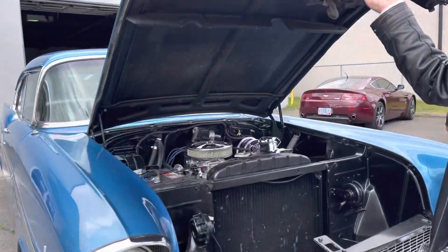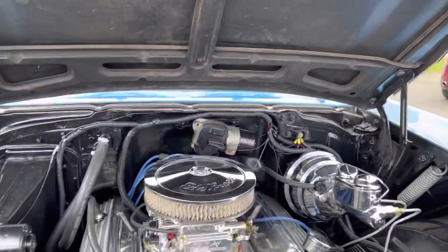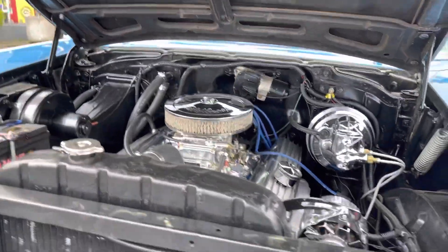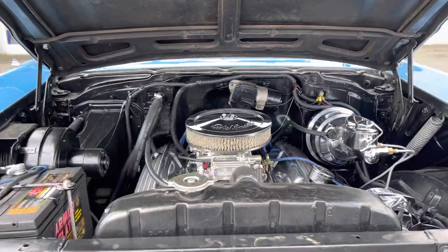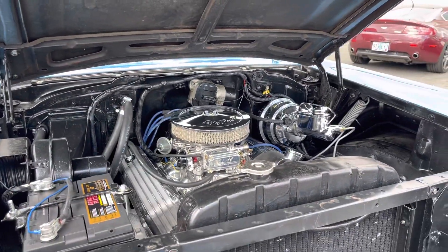Best part — engine compartment. Nicely chrome, Holley carburetor.